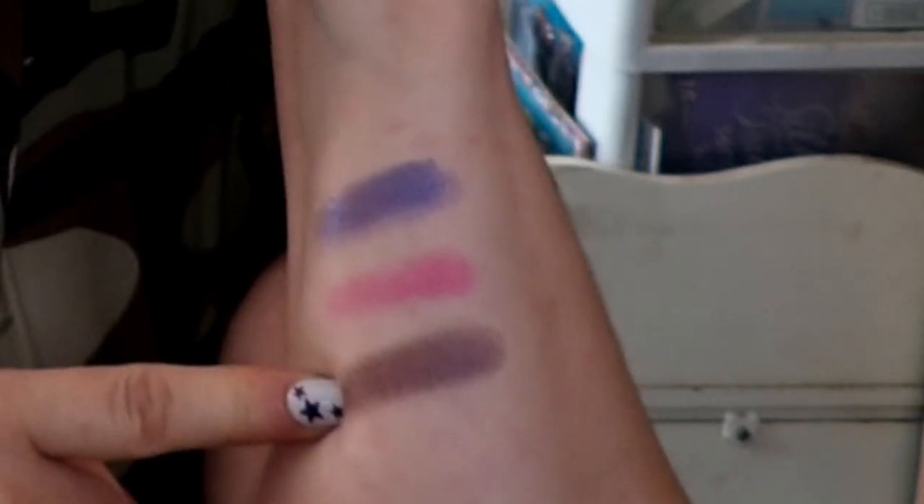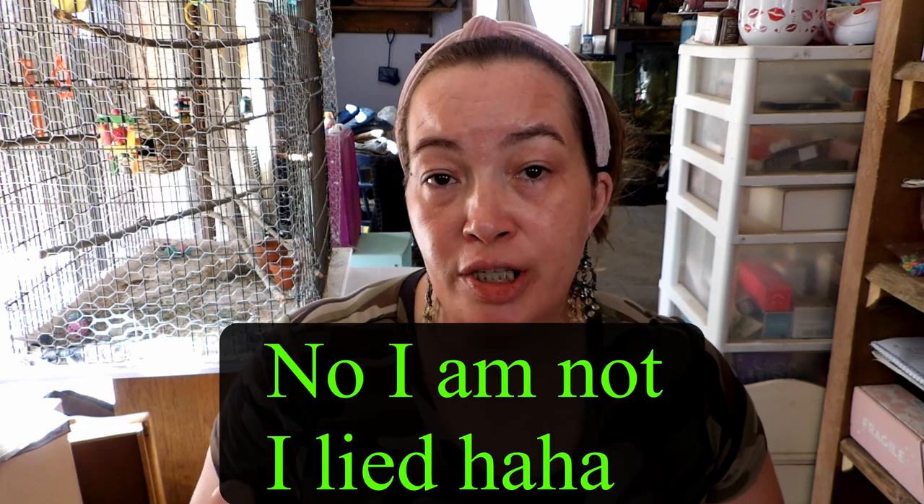I also went and did my skincare — I had to pause and it shut down on me. So today I'm going to do a cut crease type of look. I'm going to use Empress on top, Throne on the bottom, and then Queen in the middle for kind of a halo effect.